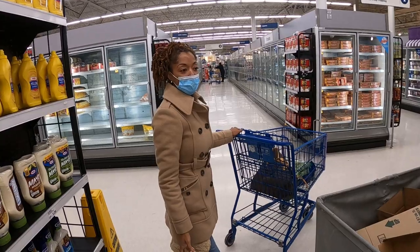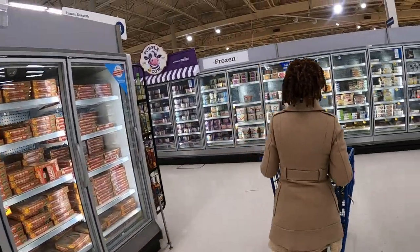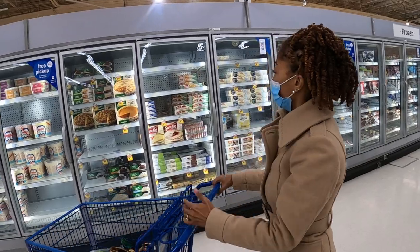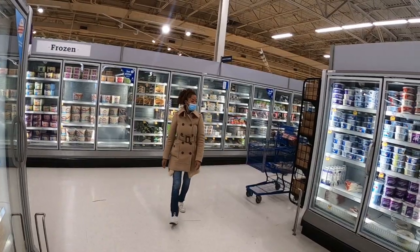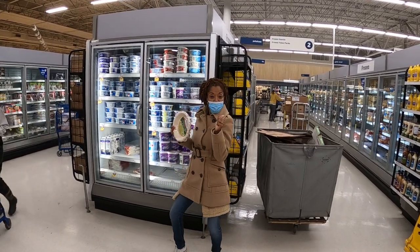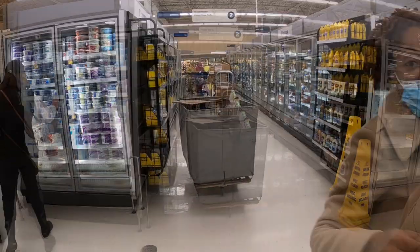At the grocery store I could not find pie crust. I was searching all over and they didn't have any. But eventually I found it — I got that pie crust.